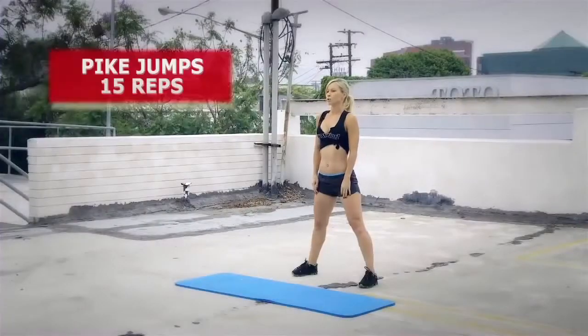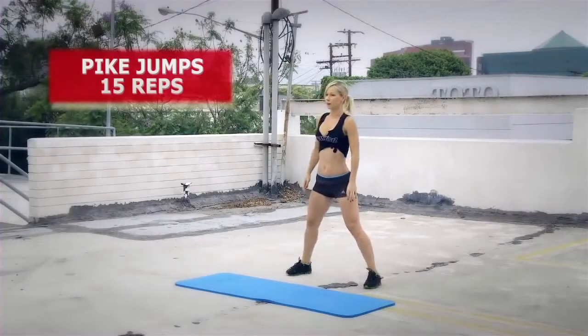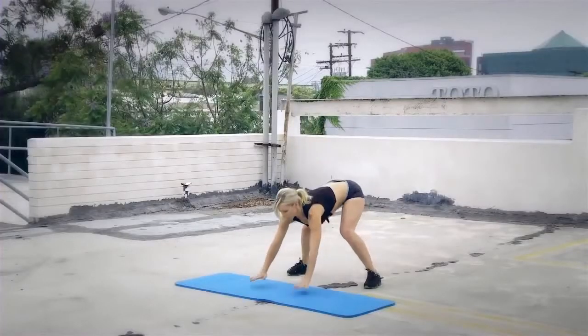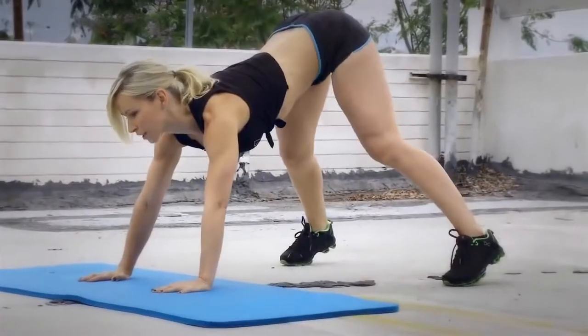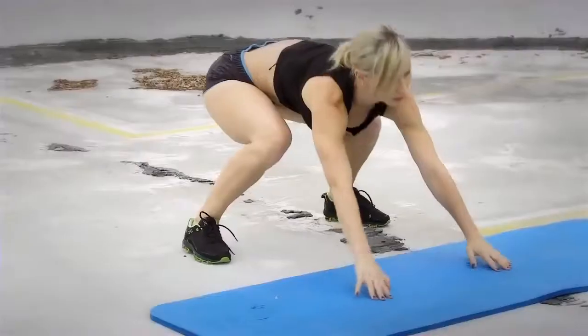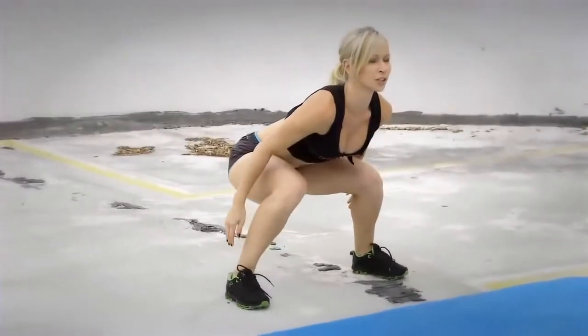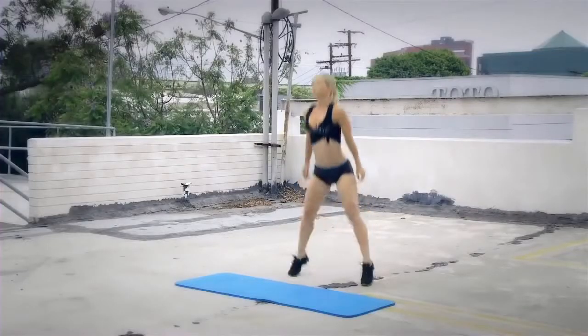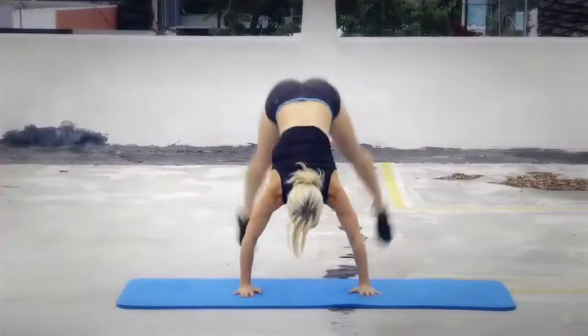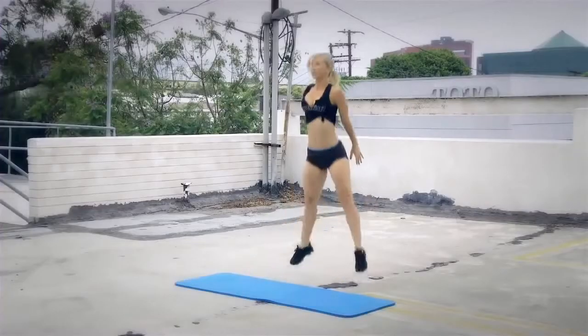The third exercise is pike jumps. You're gonna stand with your feet wider apart. Put your hands on the ground and get into the back position with your hips up. Now jump up and land on your feet. From here you're gonna do a jump squat. So again, hands on the ground, jump and jump up.